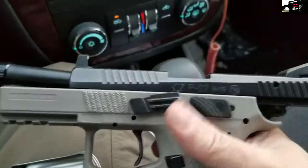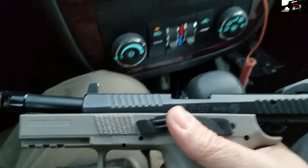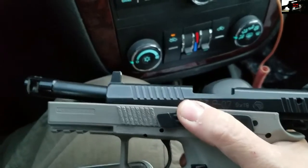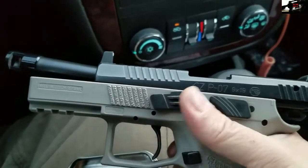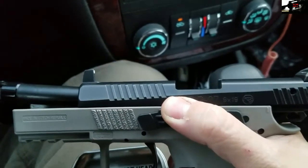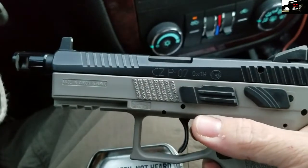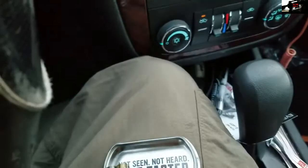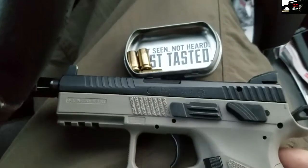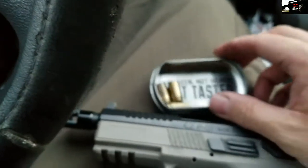Possibly some of the WD-40 soaked through to the powder, because it was not cycling the P07. I know it wasn't my muzzle device or anything because I shot like 50 rounds through this thing the other day flawlessly. If you watch the video, you can definitely see that something was not right going on there. I actually felt like some debris came back and hit me in the face, and I believe that was unburnt powder — probably powder that got soaked by the WD-40.